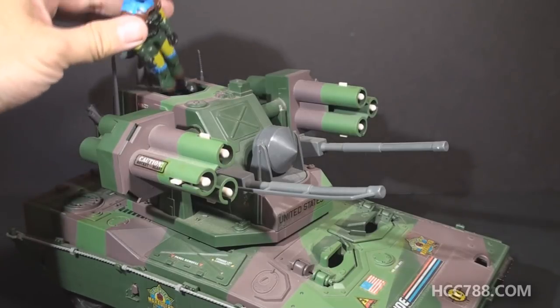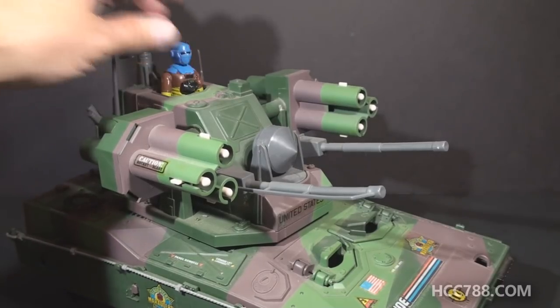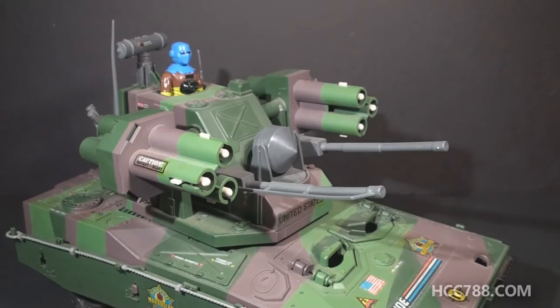This turret is large enough that you can even place an action figure in it. This is another upgrade from the Mauler. The Mauler was itself an upgrade from the Mobat — the Mobat tank could only hold one action figure in the turret. The Mauler could hold two action figures under its two hatches, while the Equalizer can hold three.